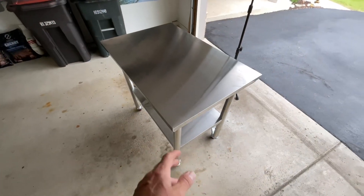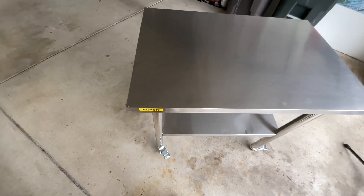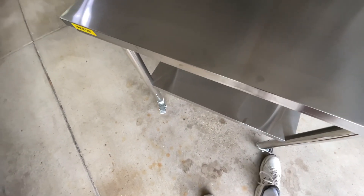For 110 bucks you can't go wrong. It's pretty nice. Locking casters in the front — rolls real nice. You can lock them down just like that and they don't move, then unlock them just like that.